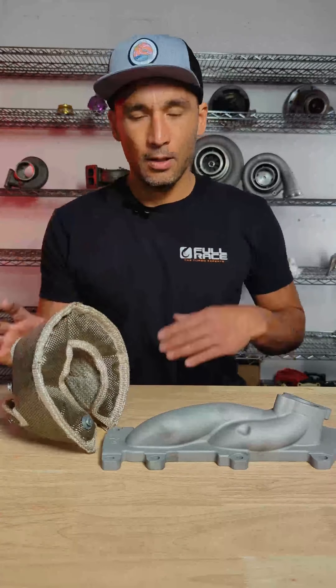Hi, I'm Jeff at Full Race, and today we're going to talk about the difference between Turbo Blanket and Ceramic Coating.